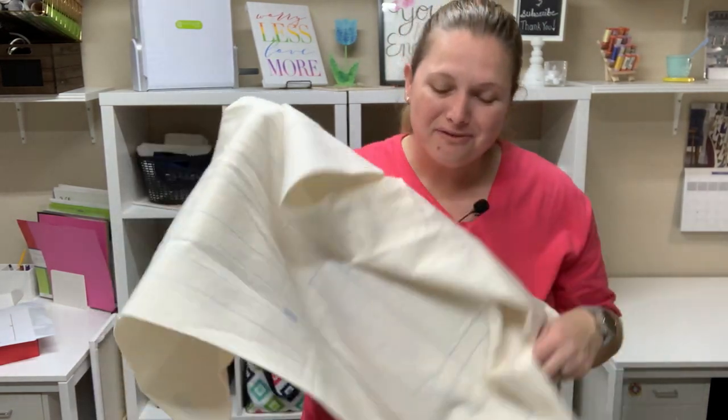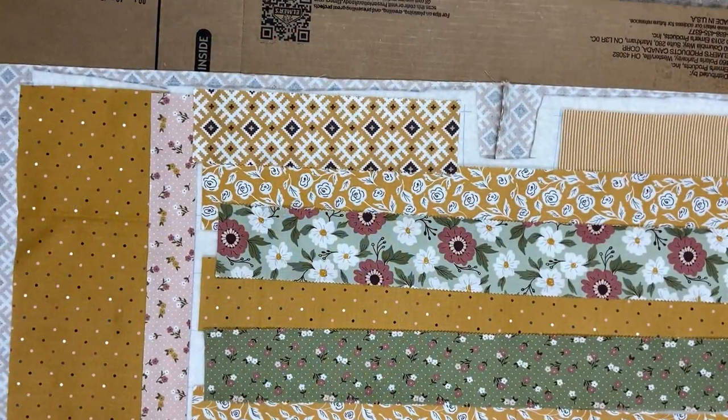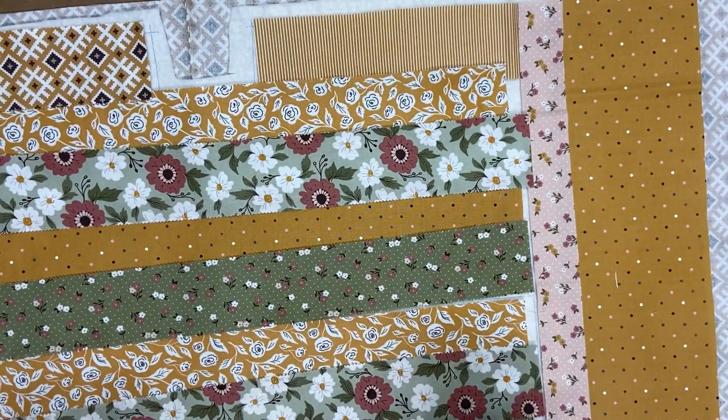I think the fun part is sewing! I do like planning everything out, but the fun part is sitting at my sewing machine and just sewing. I'm going to get all my fabric ironed and prepped, cut this out, spray baste it onto the fabric I'm using as lining, and then we'll get to sewing. I have everything cut and ready to go, with all my strips laid out where I want them. The first ones we're actually going to be doing are in the middle — we sew those first.